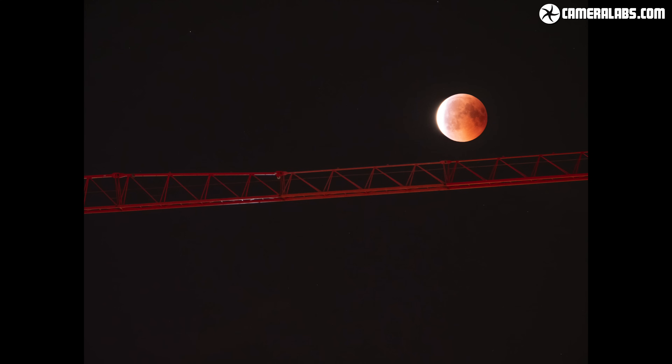In terms of focus, I'd recommend manually focusing on the moon while it's still nice and bright and remembering to play back that image and zoom in to confirm that the focus is correct. Once it's all looking good, you can just leave the camera and lens set to manual focus so that it doesn't change during the event. If you're including a foreground element like a monument or landscape, you'll need to choose which you'd like to be sharp. Since an eclipsed moon can already look a little fuzzy, I'd focus on the foreground — but again it's worth experimenting.